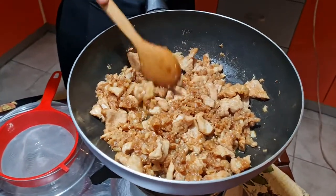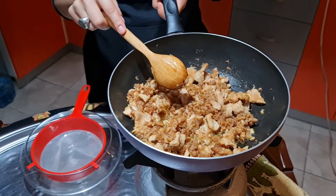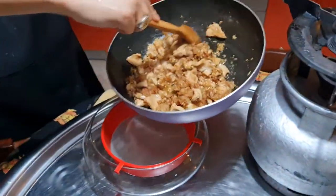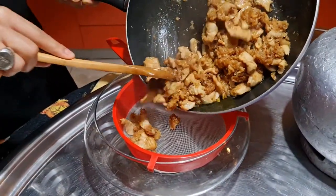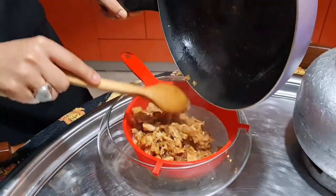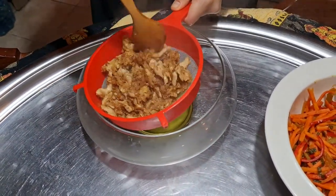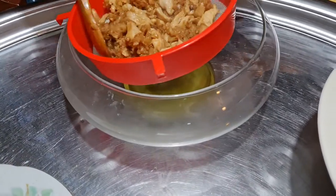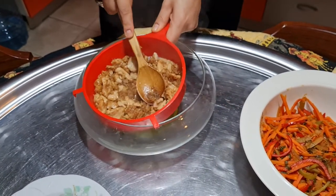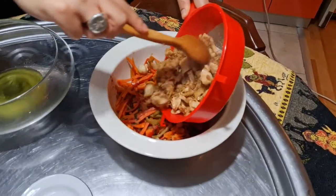Once your chicken is ready, close the fire. At this stage we're going to use the strainer again so we don't have too much oil — pour the chicken in little by little. Mix it so all the oil drains out — you can see how much oil has already been strained. Then transfer the fried chicken to our vegetables.